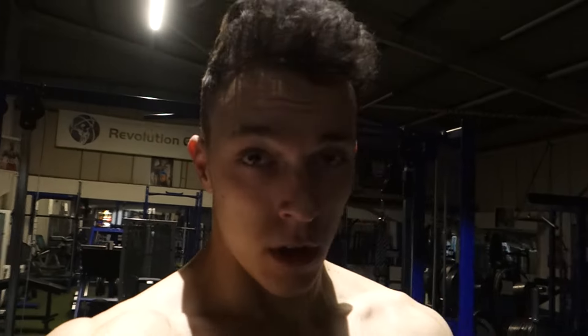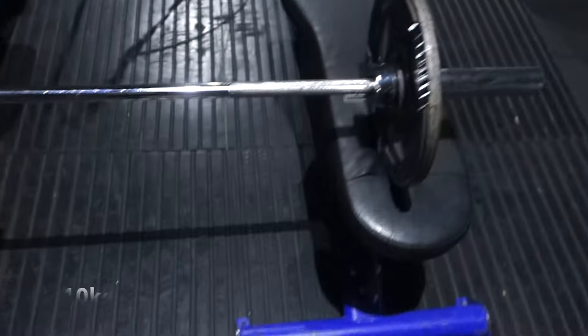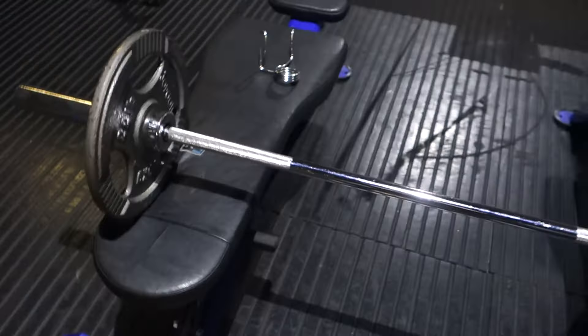Okay guys, so I believe this is the fifth exercise now on arms. We're going to do biceps again and this time we're going to do the straight bar — 20 kilos a side. I believe the bar is 15 kg. So again we're going to aim for five to eight reps on this exercise because we're going to have four sets. Let's do it.